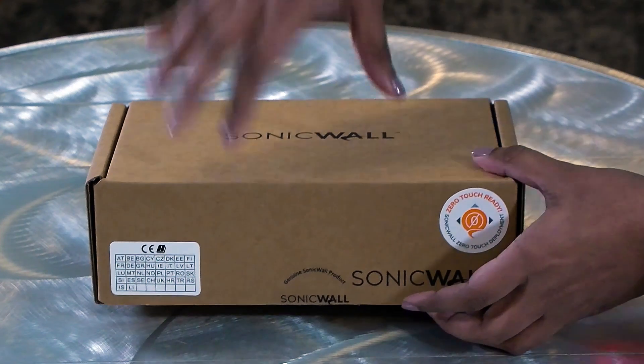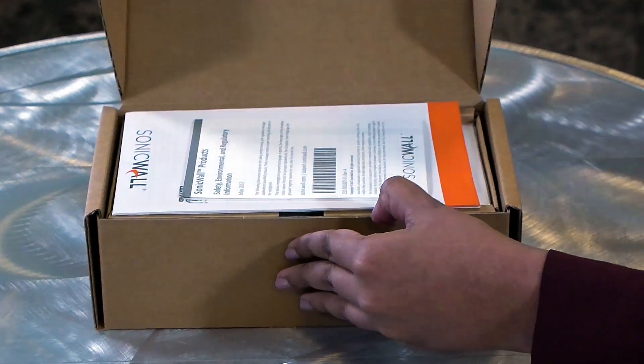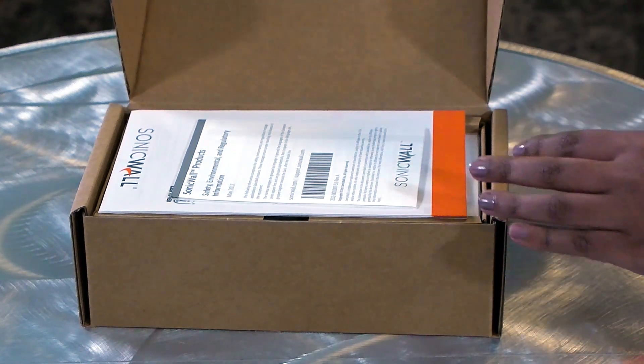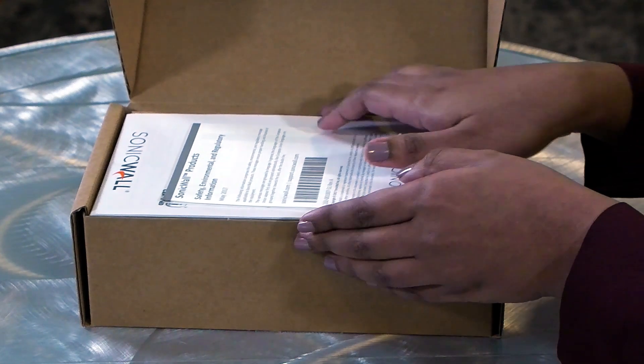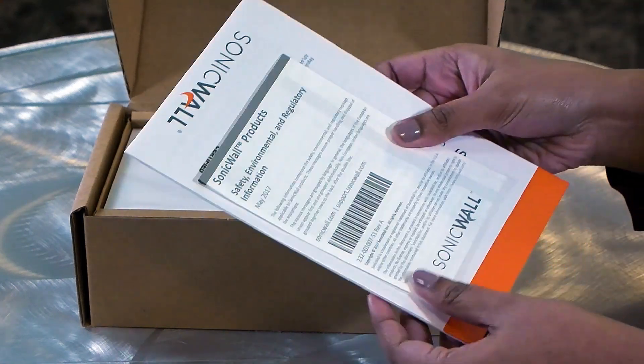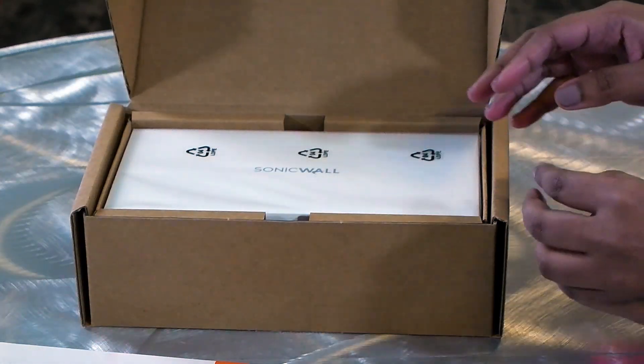Let's open the box and take a look at the contents inside. I have opened the factory seal to save us some time. The box comes with a few guides — there's a safety, environmental and regulatory information guide, followed by the quick start guide to help you get started on the setup of these access points.